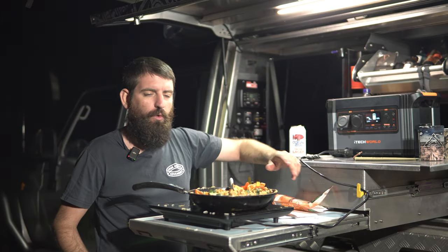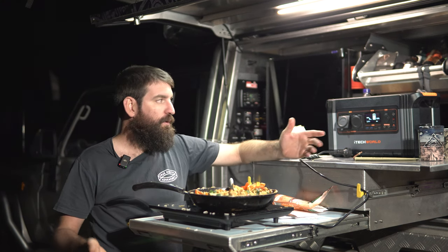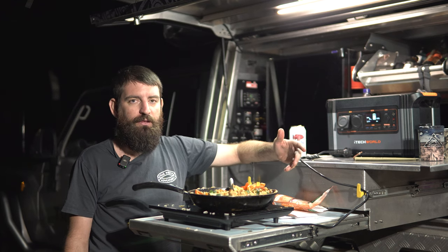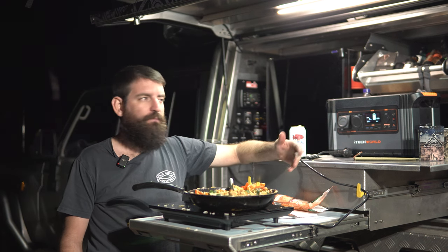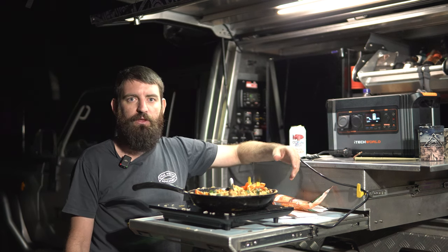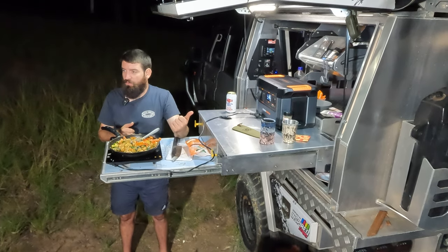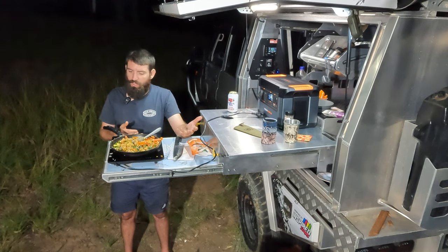So if you were going to cook that three times a day — breakfast, lunch, and dinner — you're obviously using your full 100 amp hours. If you've got no way of charging your battery through the day, it's only going to last one day. But if you've got solar set up or you're driving, you're going to be able to cook one or two meals a day no problem, still run your fridge, still run your LED lights. That's on a 100 amp hour battery. A 200 amp hour setup obviously gives you more capacity.